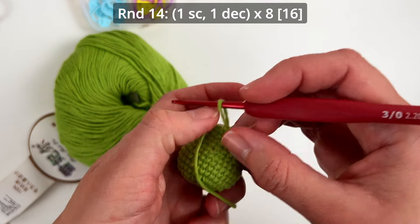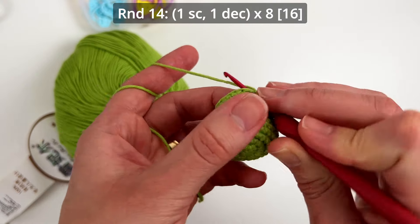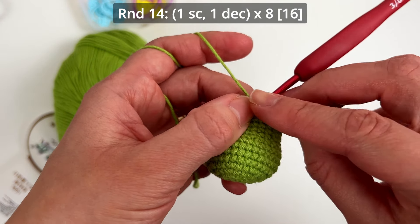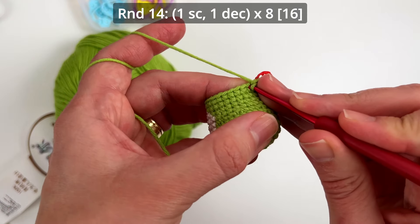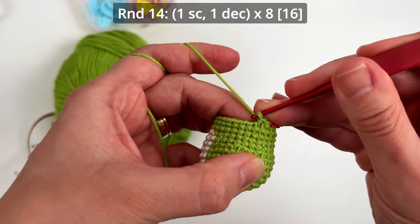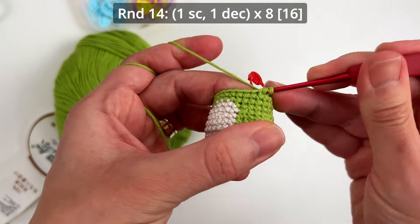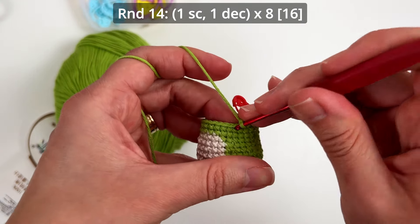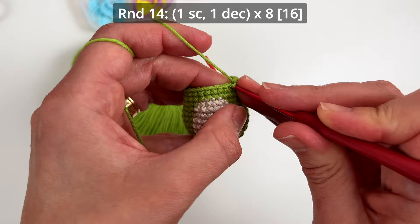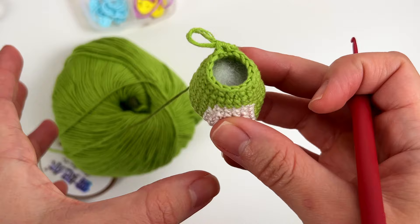Round 14: we will make one single crochet and one decrease, repeating the sequence eight times, to end up with 16 stitches. I just made the first single crochet and decrease — that's what you do for the entire round. Just keep repeating one single crochet, one decrease, and I'll come back when I finish.